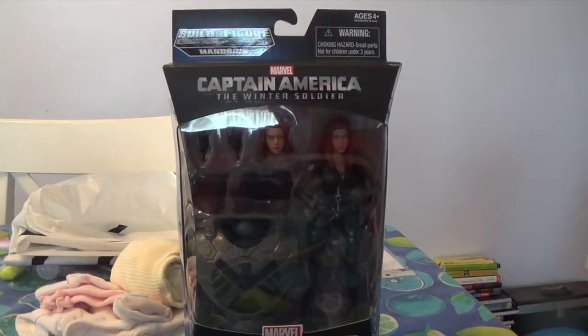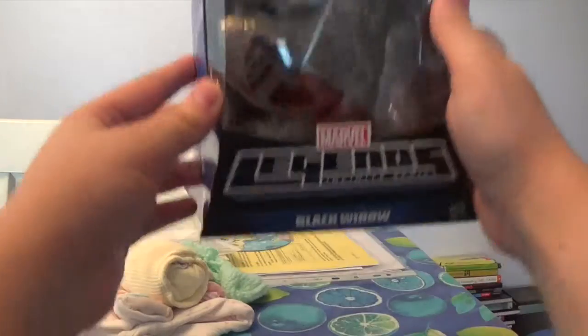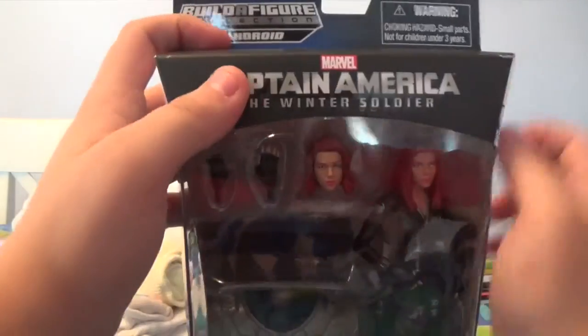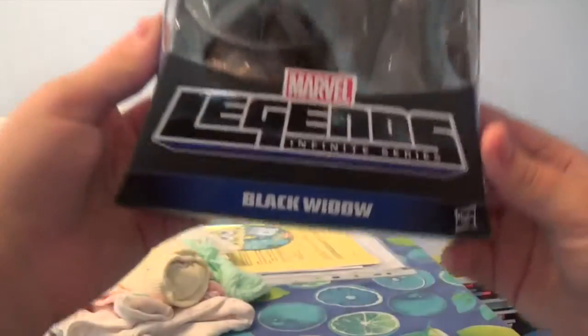Hey guys, what is up? It's me here, J-PowerPorn. Today I'm going to be unboxing the Marvel Legends Infinite Series Build-A-Figure Mandroid Wave — Captain America: The Winter Soldier, Black Widow.